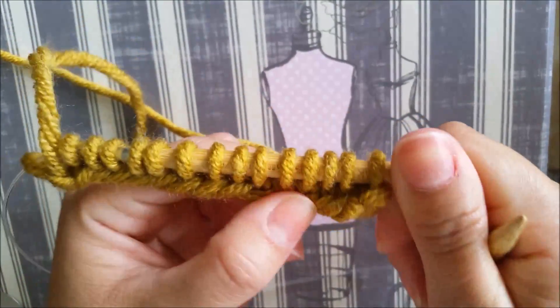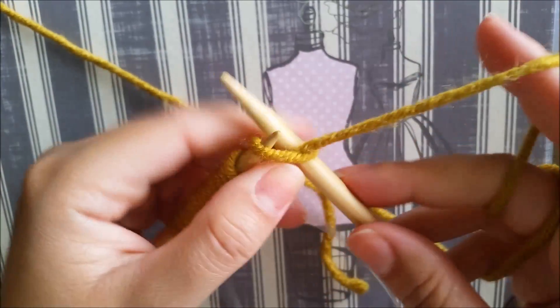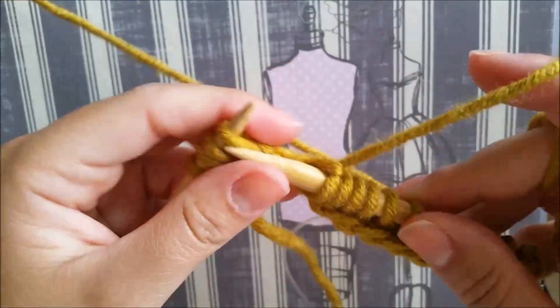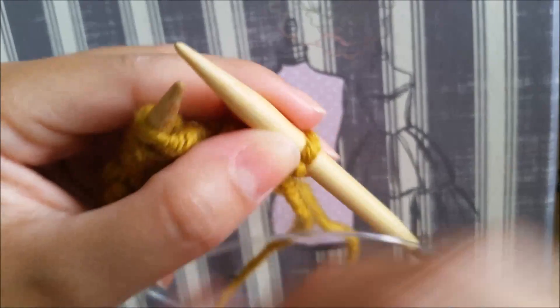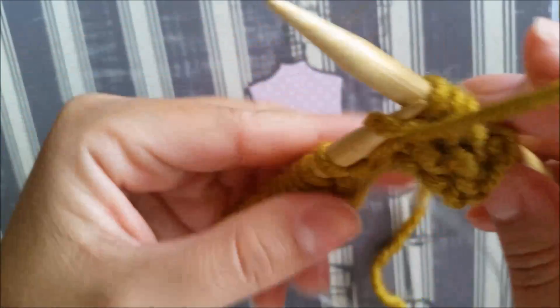Now on the right side we're going to knit across. Row number three is the wrong side, so we're going to purl across. We're just making a base here for the pattern. Then row number four, we're going to start working on making those little holes, which is the pattern.